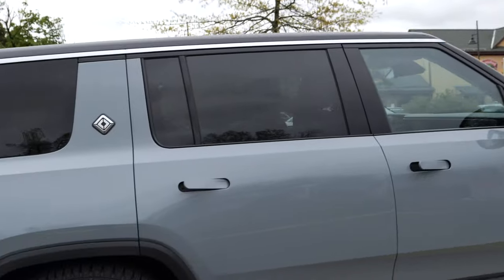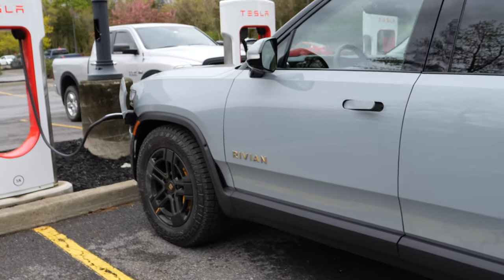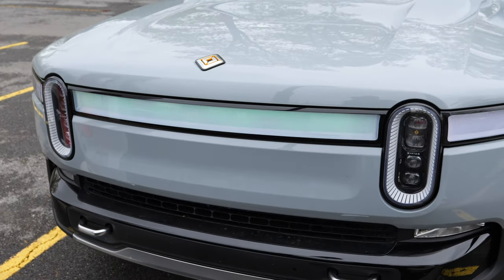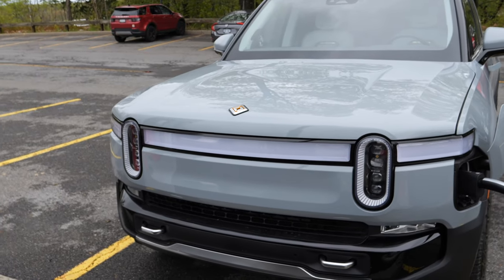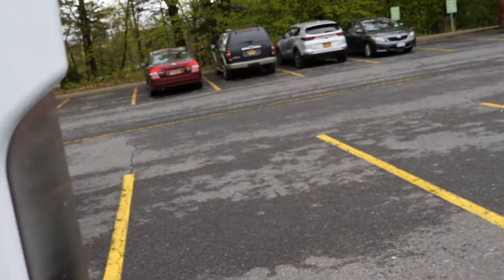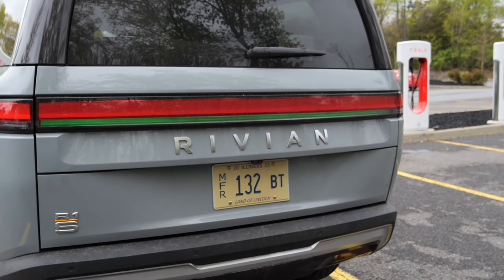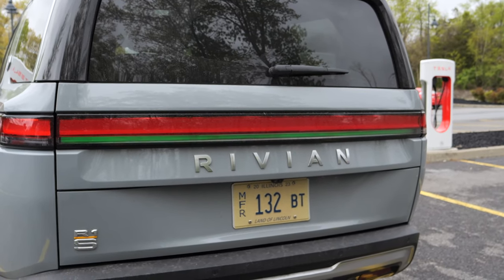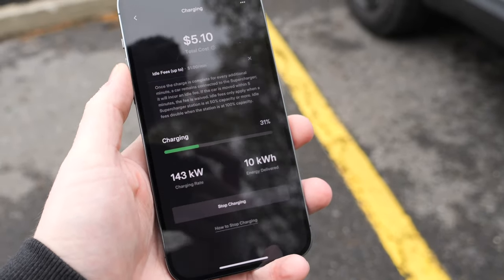There are a bunch of upgraded stations in New York and a few elsewhere. Here's our Rivian charging away. The Rivian does some neat things when it's charging — at the front you get a light that pulses green, normally part of the daytime running lights. You also get a subtle pulse at the back. At a glance you can see it's charging. We're still sitting at 143 kilowatts — pretty well pegged there.